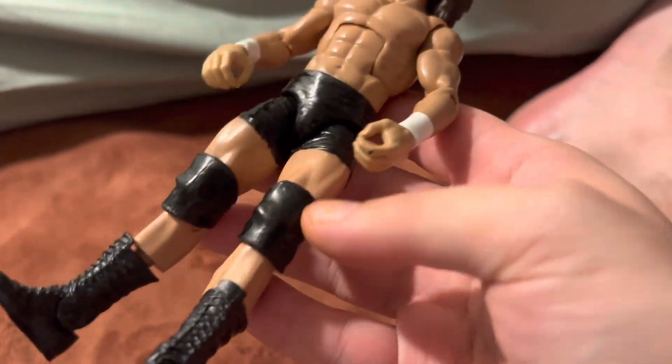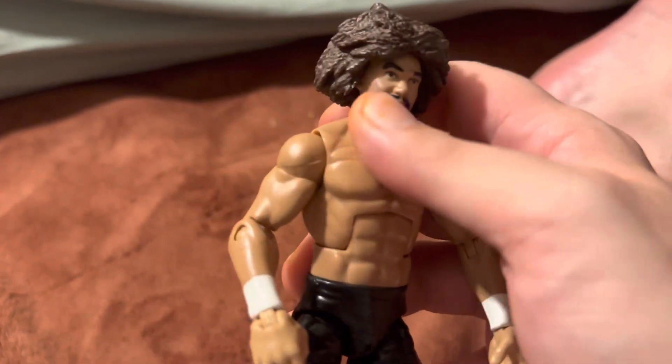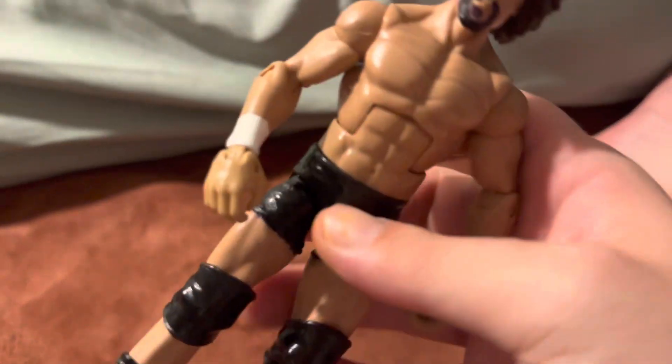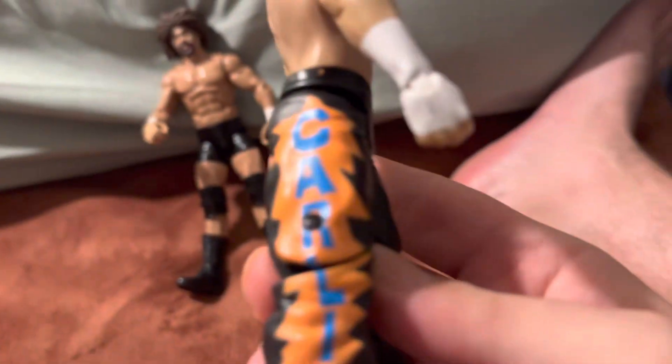It has Danny Brian knee pads and some boots. It has the Elite 13 Ziggler body. I love Ziggler a lot — he's my all-time favorite, but don't get me wrong, that figure sucks — the Elite 13 Ziggler. The head scan is the same battle pack. This one says 'Carlito' on the side here.